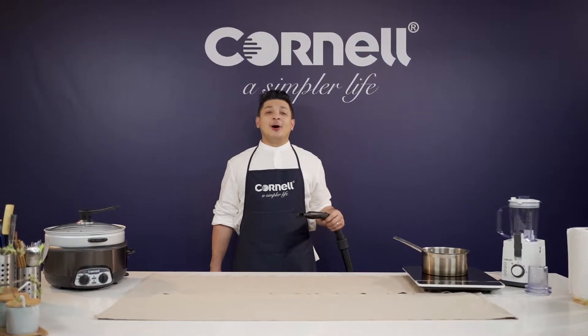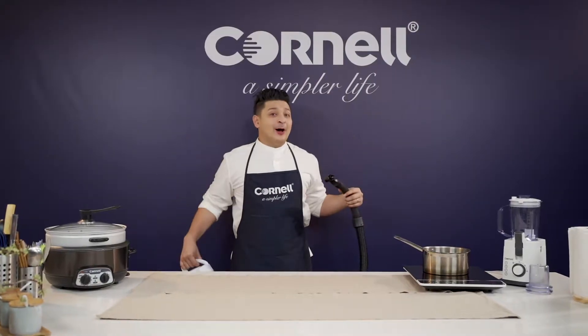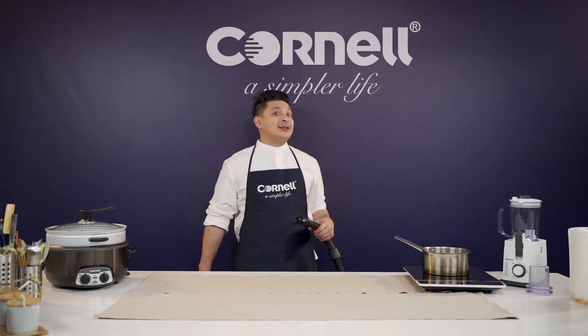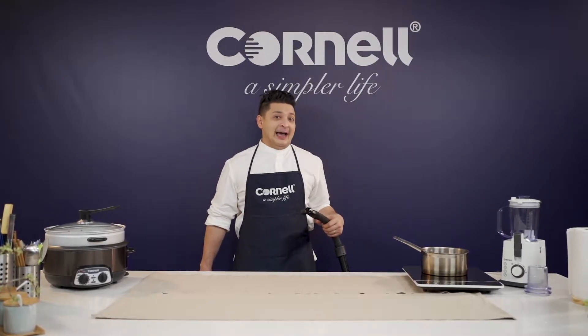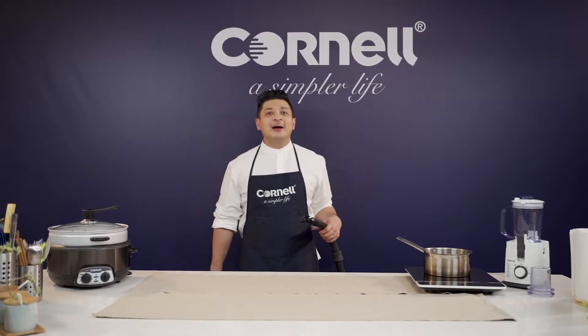Hi there! I have a very special guest coming over after this. That's why I got a clean and I'm using my Cornell vacuum cleaner — full on! We're gonna make some pretty good Thai food after this, and if you want to know who my guest is, stay tuned with us at Simply Fancy with Cornell.